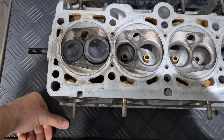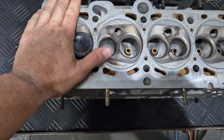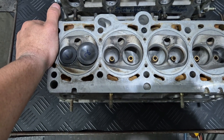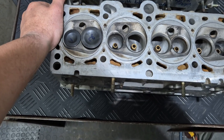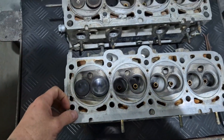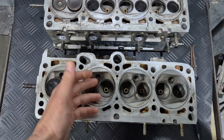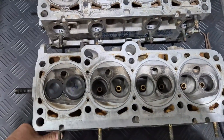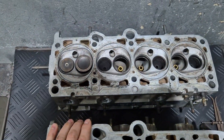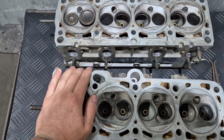Hey guys, Gerard here, Cretec Engineering. So a customer sent in a cylinder here to us and I just wanted to chat a little bit about it. He said somebody's done work, we don't agree with the work, and he said he still wants to carry on so we can improve it as much as we possibly can. He knows we're not happy with it and it's not the way that we do it.